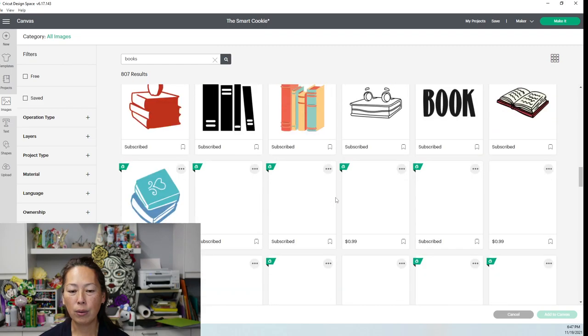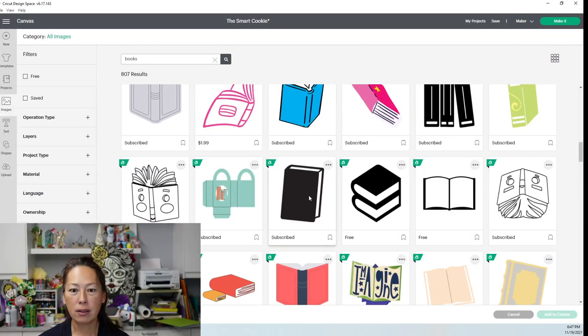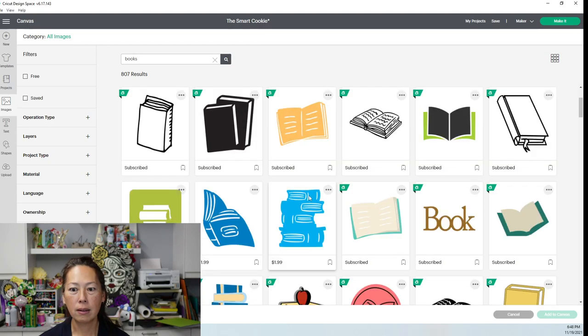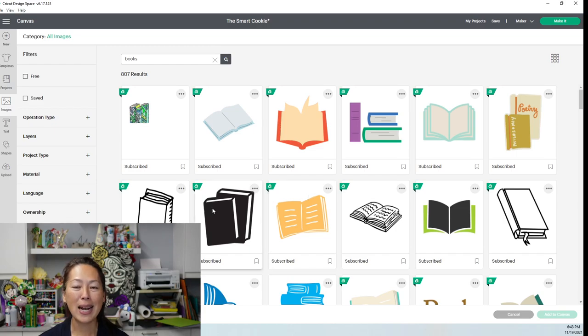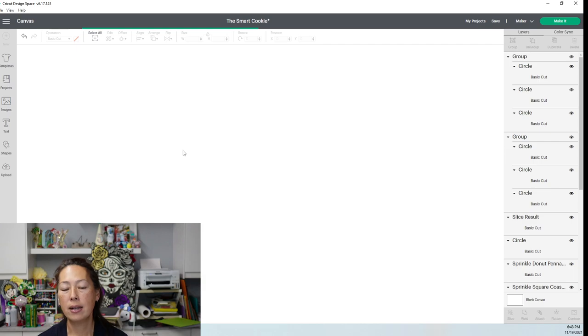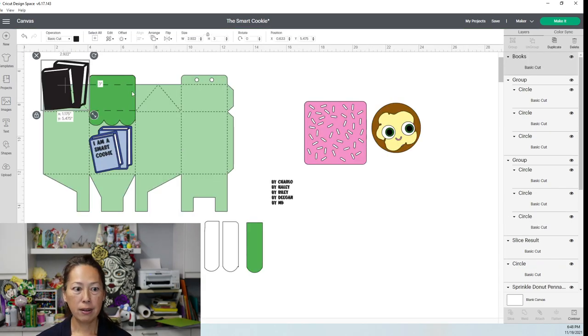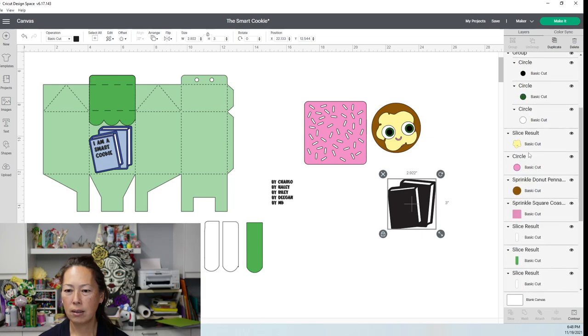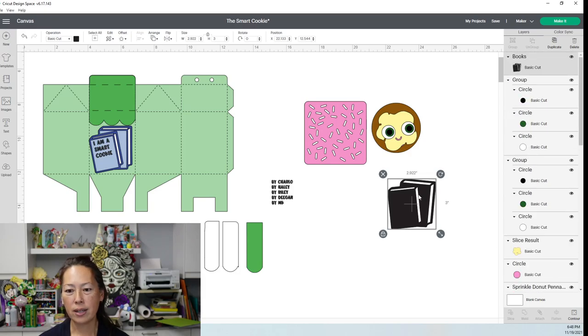Let's see where my little set of books are. It's not showing up — let me check. I'm double-checking it wasn't something we already passed. It's this one right here. So this is it — it's just under 'books.' Here's the image number. Add to canvas.